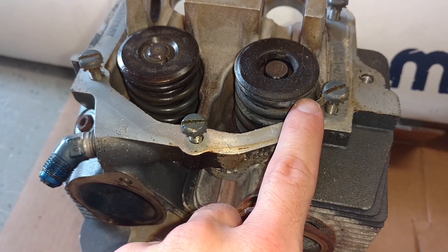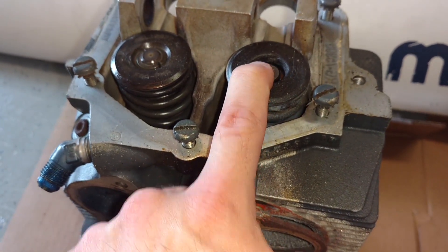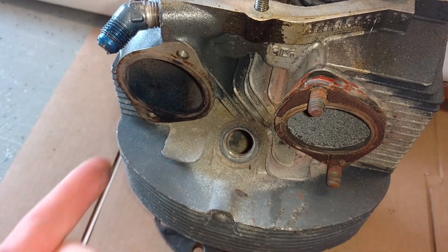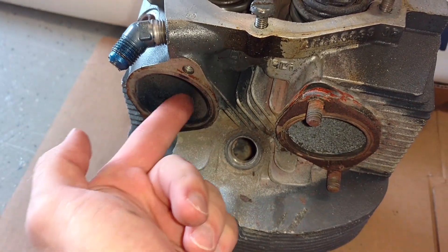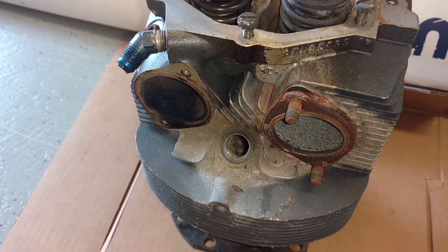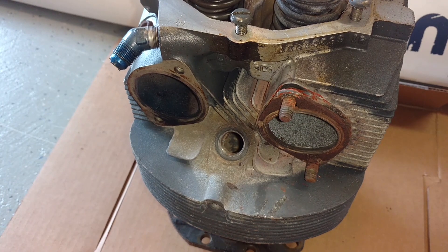It's your intake and exhaust valve. When those valves get pushed down, they open to allow air to flow through these ports — either the intake going into the cylinder through the intake pipe, or coming out of the exhaust and flowing out overboard, taking all your spent gases and burnt-up fuel-air charge.